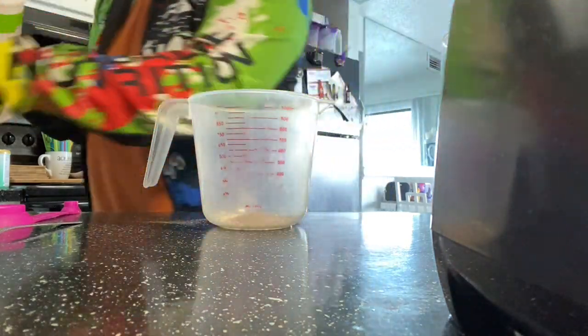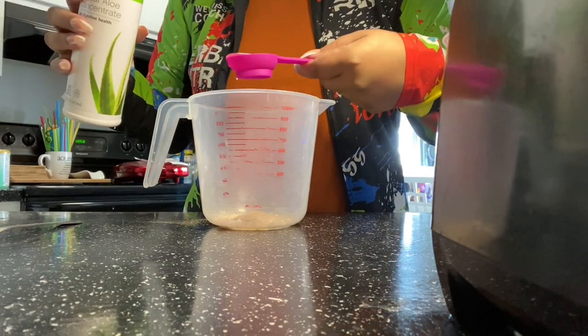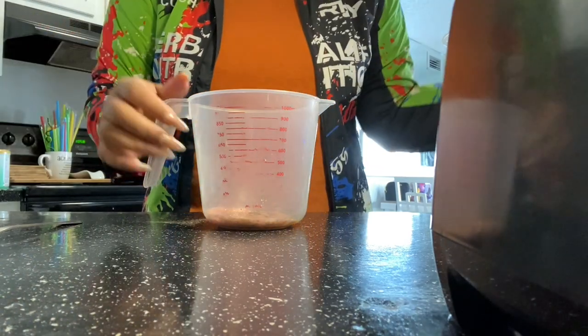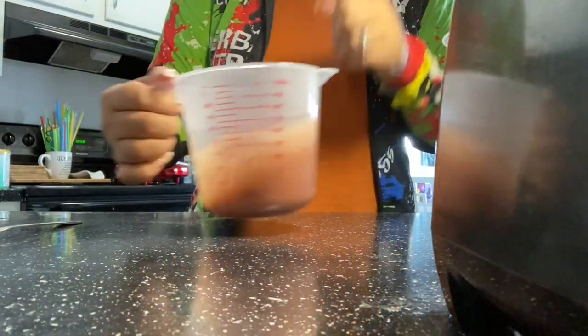Now I am grabbing my mandarin aloe and I am using the biggest scoop on the spoon and adding it right into the mix. Then we are going to add our hot water — and of course the link to the kettle will be below.